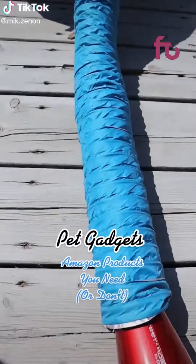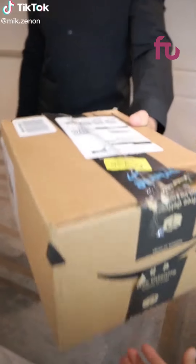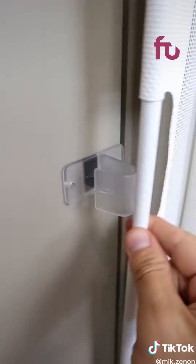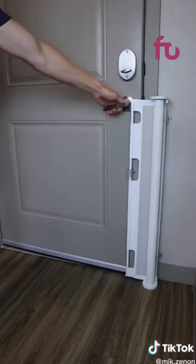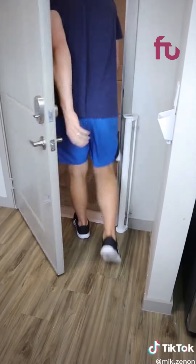Pet gadgets you need or don't. If your pet runs out when grabbing a pizza package or just opening the door, this Bow Wow carrier attaches to your door, moves back and forth, and will keep your pets from dashing out. It works for toddlers and cats and can unlatch at any time.